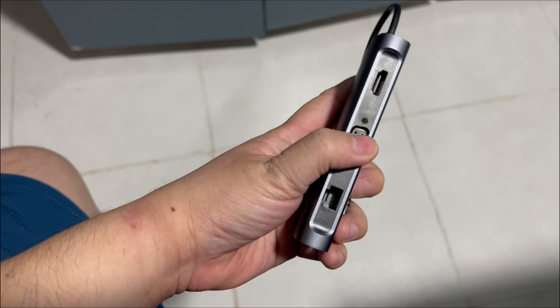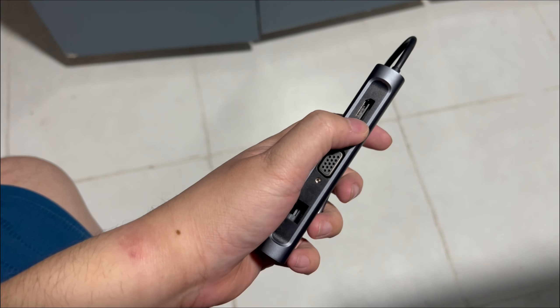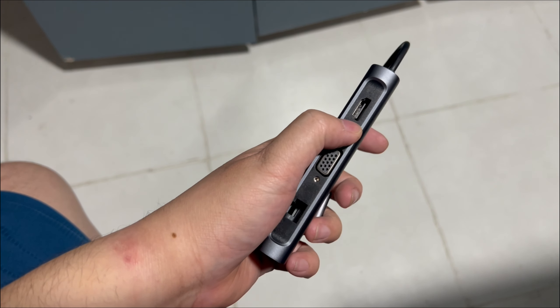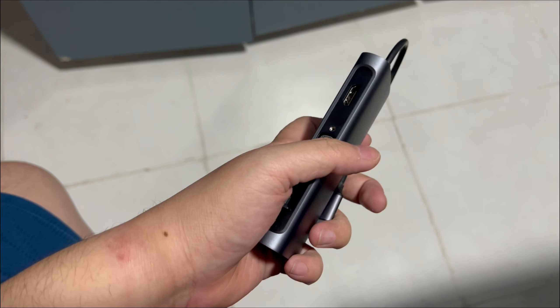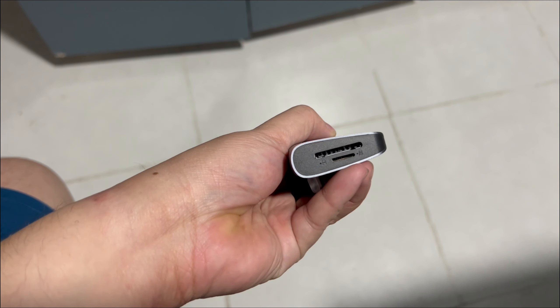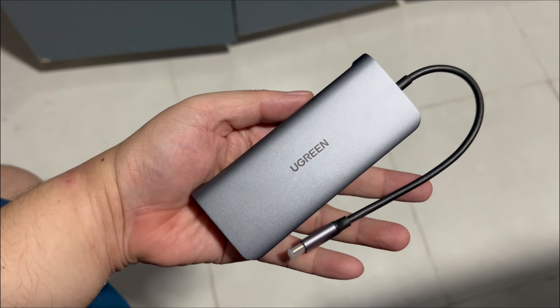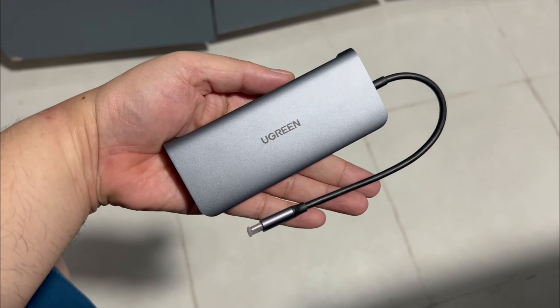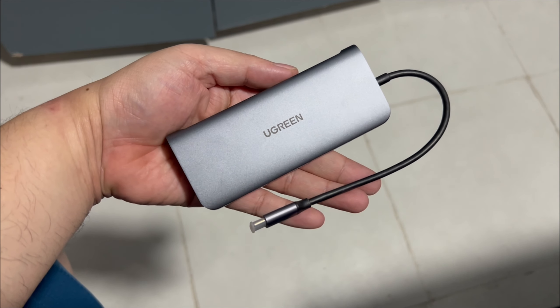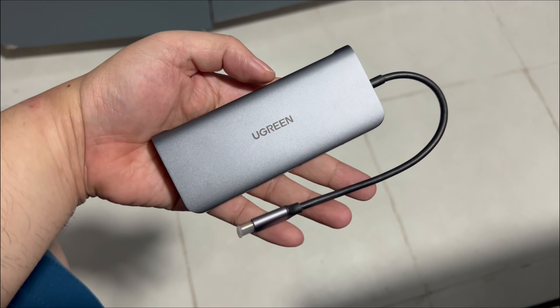I'm not really using the HDMI ports a lot because my laptop also comes with an HDMI port, so I don't really put two displays on it when I'm on the go. I use the card readers a little bit. So if you're looking for a device to help you with your work, I suggest you consider buying this.